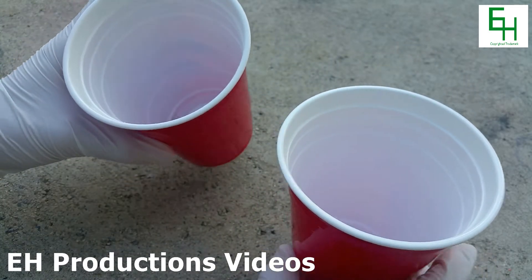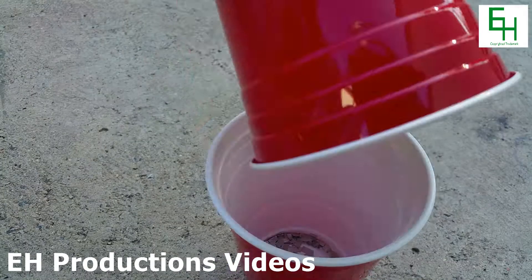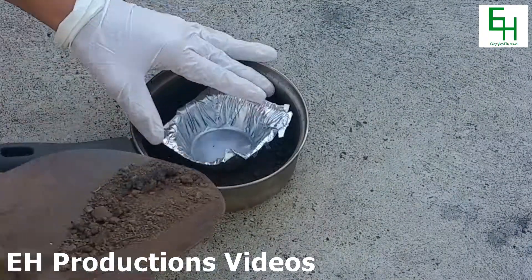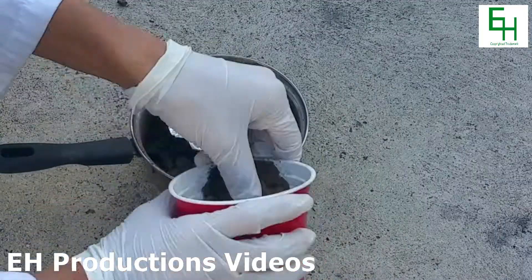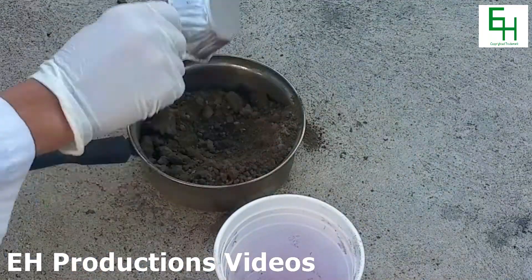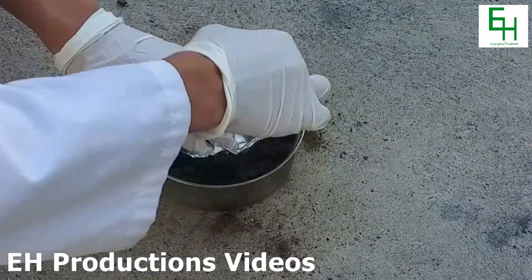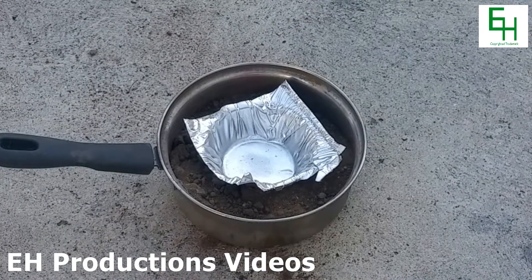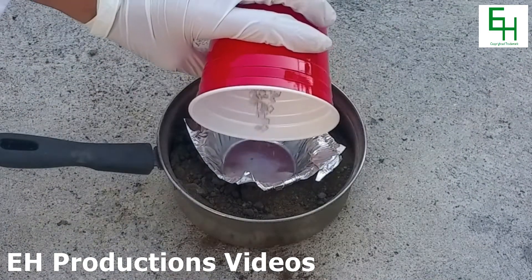Next, we're going to mix these two together. Now I'm going to pour my mixture into the crucible that I made.